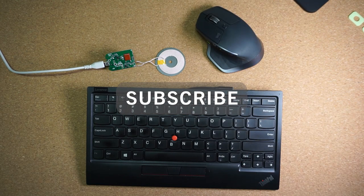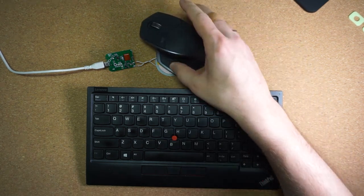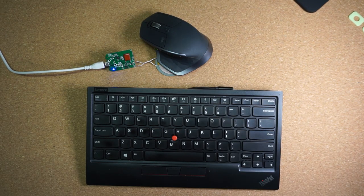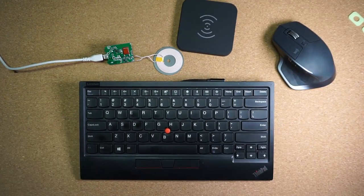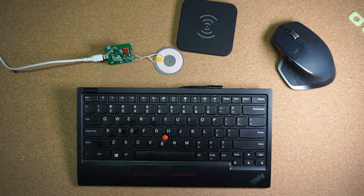If you already have a wireless charger, you could use it to charge your mouse and keyboard, or you could use one of these DIY ones and embed it in your desk or hide it under your mouse pad. There you have it — wireless charging for a keyboard and mouse. Thank you all for watching, and if you would like to support my channel, please hit that like button and consider subscribing — it really means a lot! I'll see you in the next one!